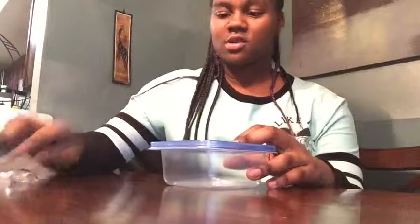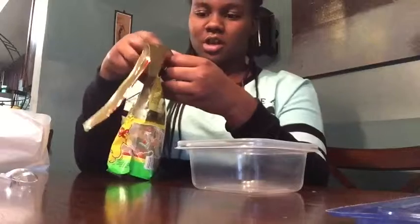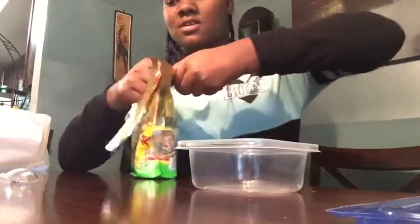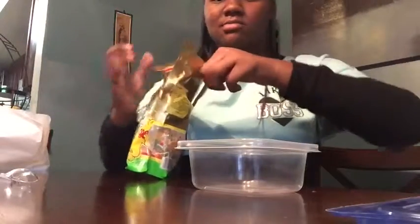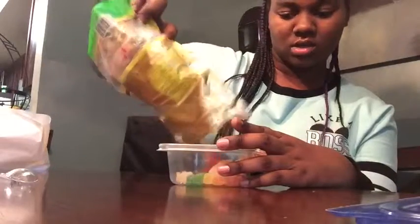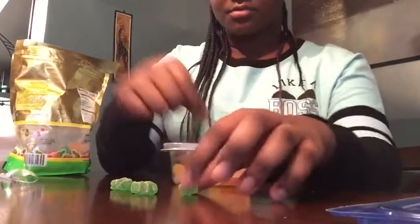So first what you want to do: take a container — you need a spoon too. You're usually supposed to pick out the colors you want, or you can just throw all of it in there. I want my slime to be green, so I'm going to pick out all of the green gummy bears.